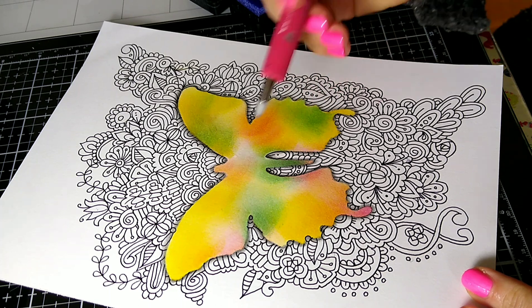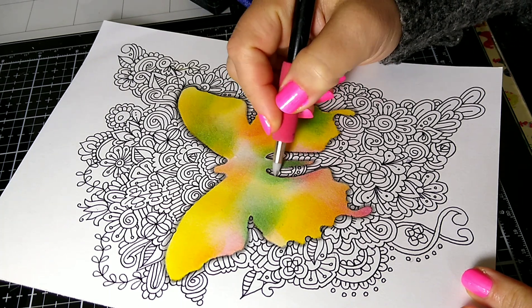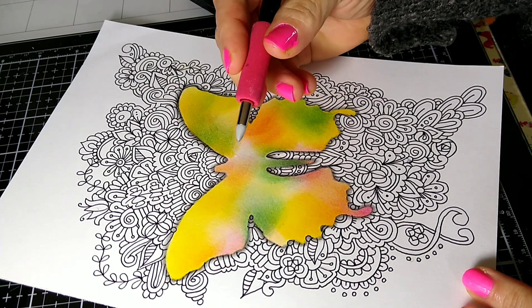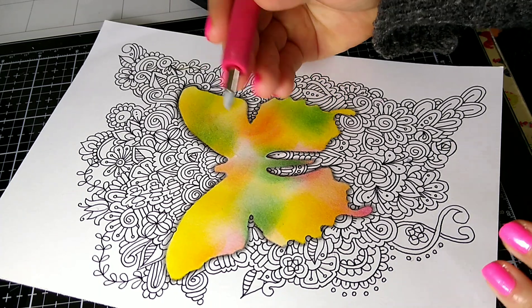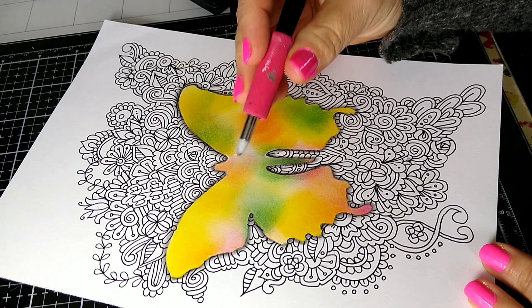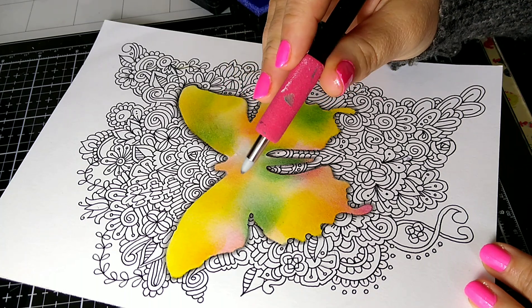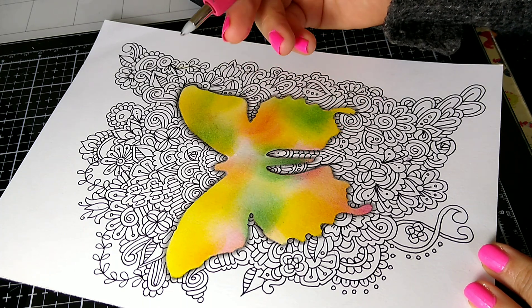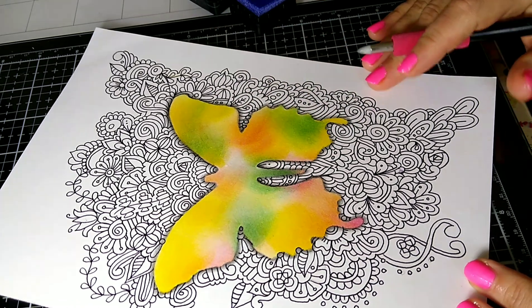You can shade with the doodle sticks and blend the graphite out. I love doodle sticks because they never get old — I've had a lot of videos on these and I really recommend them. I'll put a link to them in the description box below as well.